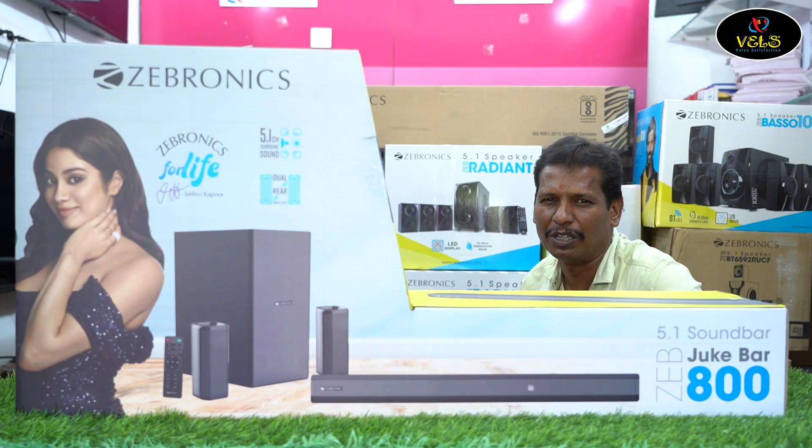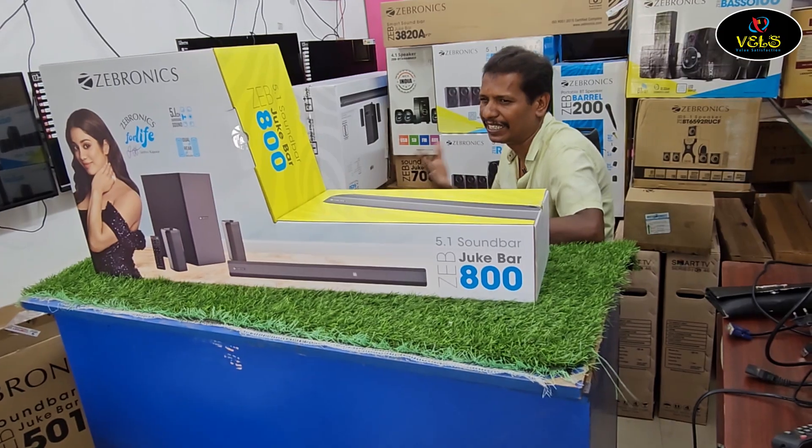This is wall mountable and supports 5.1 surround sound. Let's proceed with the unboxing.